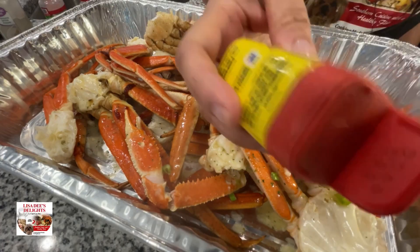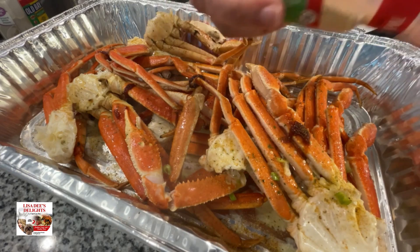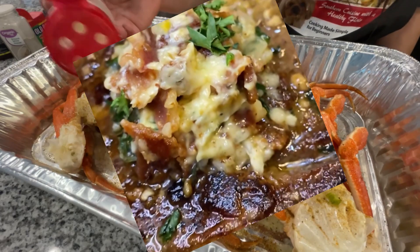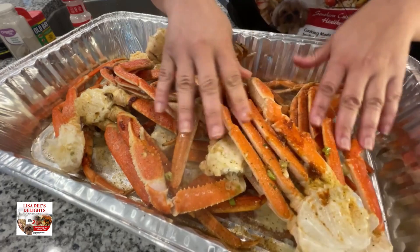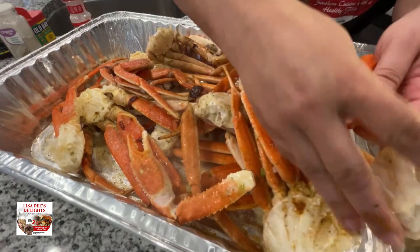Next, season the crab with some Old Bay, garlic powder, onion powder, and white pepper. Now if you're greedy like me, you can make a reverse seared ribeye steak to go with this seafood boil with some yummy bacon butter — a little surf and turf never hurt nobody.